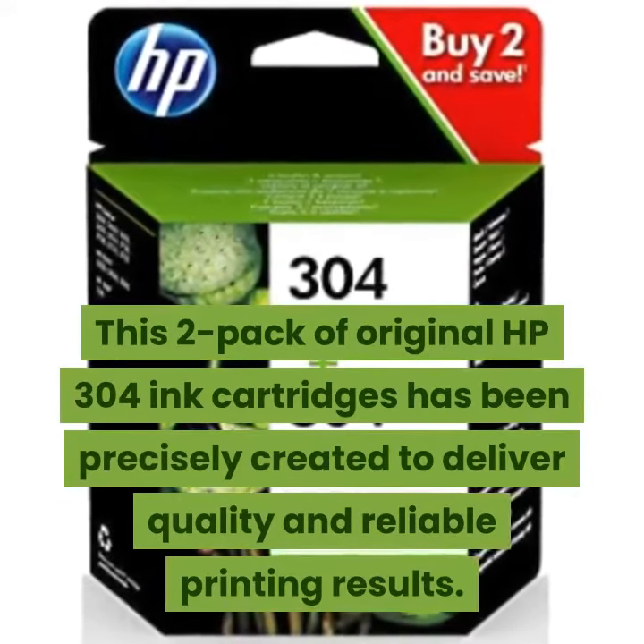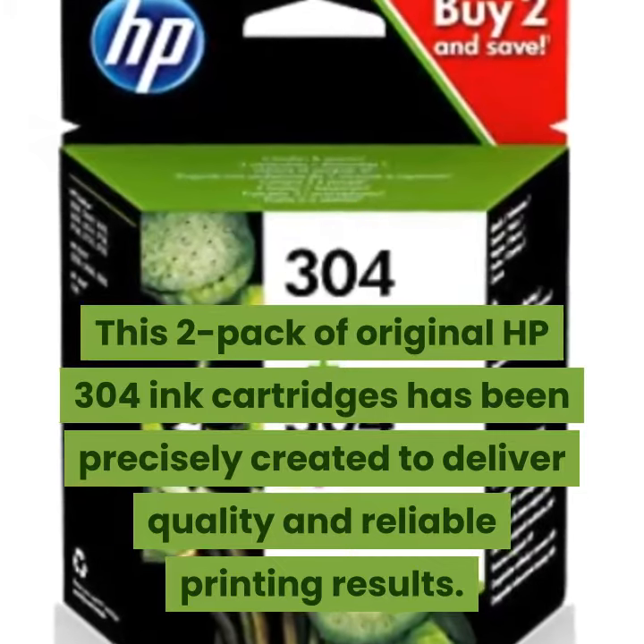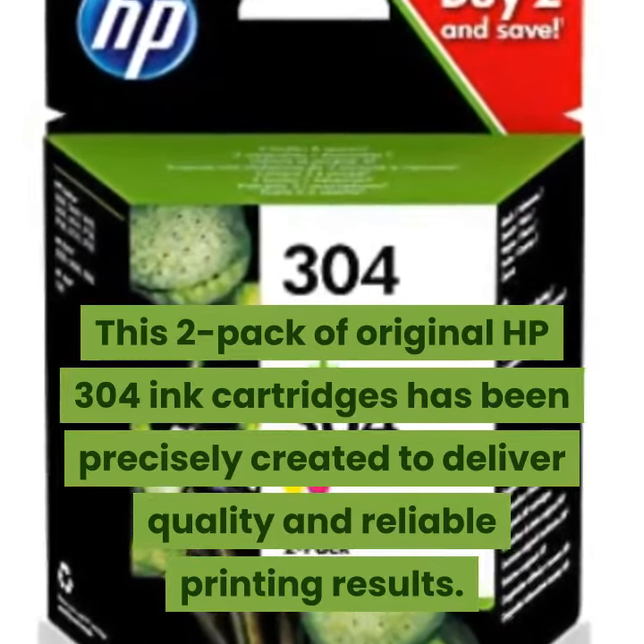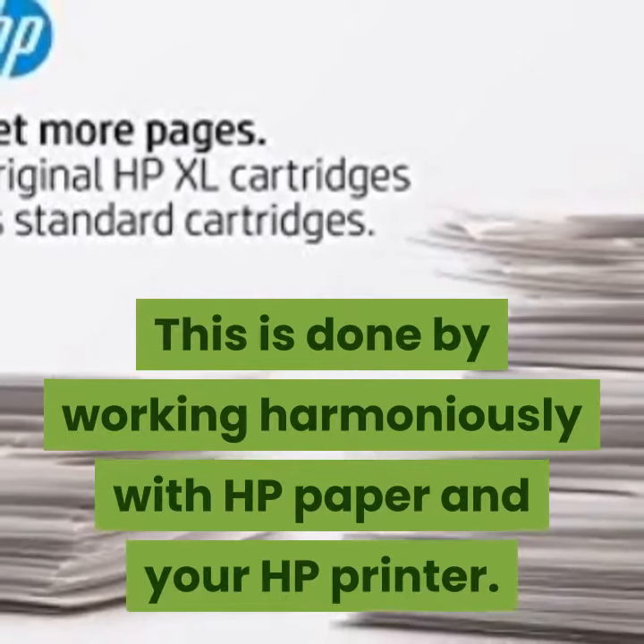This 2-pack of original HP 304 ink cartridges has been precisely created to deliver quality and reliable printing results. This is done by working harmoniously with HP paper and your HP printer.